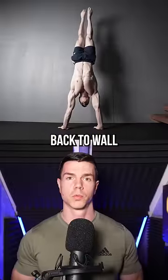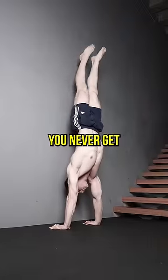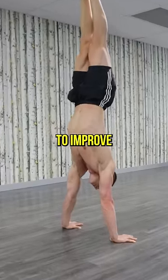Don't bother with back to wall. The wall acts as a safety net and stops you from overbalancing — you never get the chance to face your fears. Once you become confident falling over safely, expect your handstand balance to improve with practice.